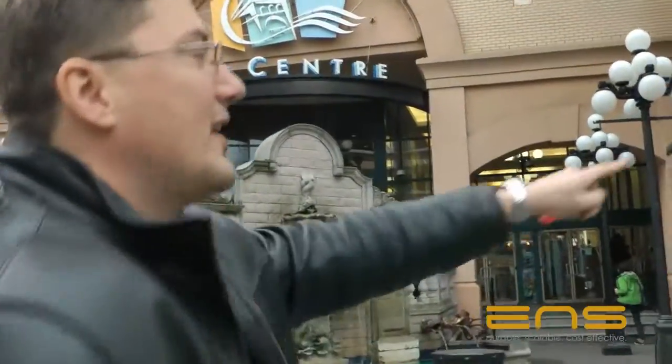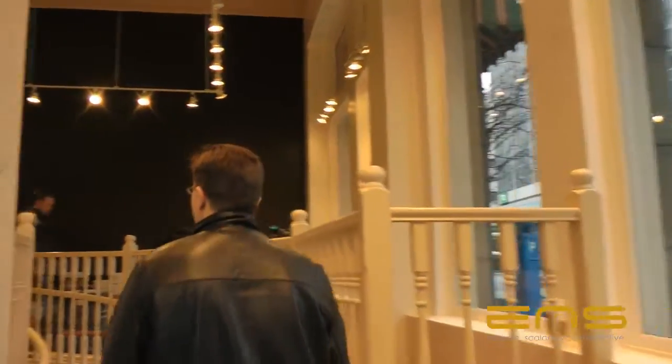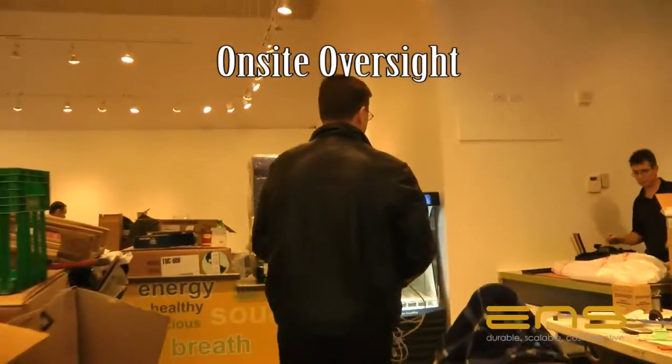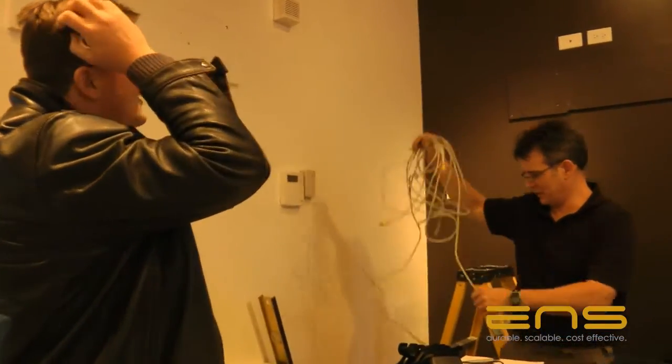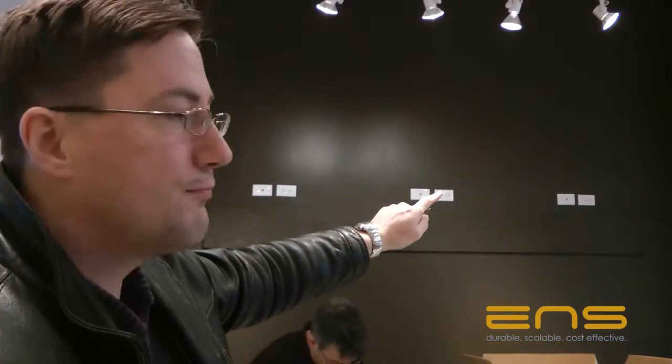This is going to be the new location of Pure Health. It's going to be a really nice restaurant when it's done. They're doing all the leasehold improvements right now. What you can see up here is they've put power and Cat5 cable up on the wall behind where the menus are going to be going. That's a really nice install — it makes it a lot easier and faster for the digital sign installation.